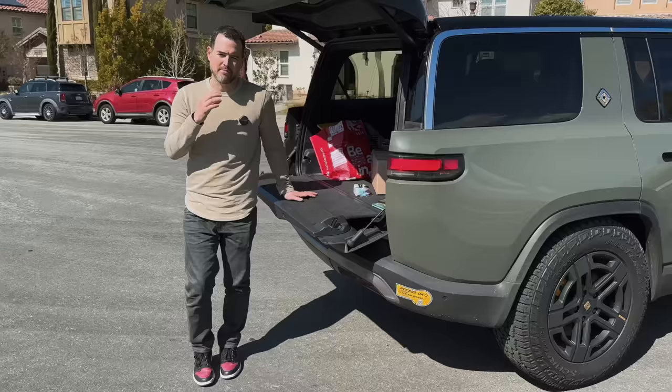How does it handle a Costco run? Incredibly well — I've bought a ton of stuff there. Between the trunk, the sub-trunk, the front trunk, and the sub-front trunk, there are endless spaces. I keep one of the third-row seats folded down since we only use one most of the time, so I still have all that space. If they could make an option for captain's chairs, that would be great — right now the middle seat is folded down so the kids walk through, but on muddy days the carpet gets gross.